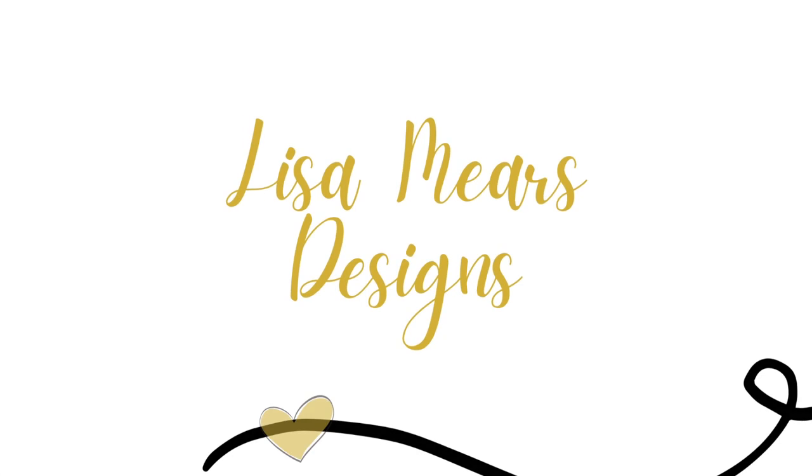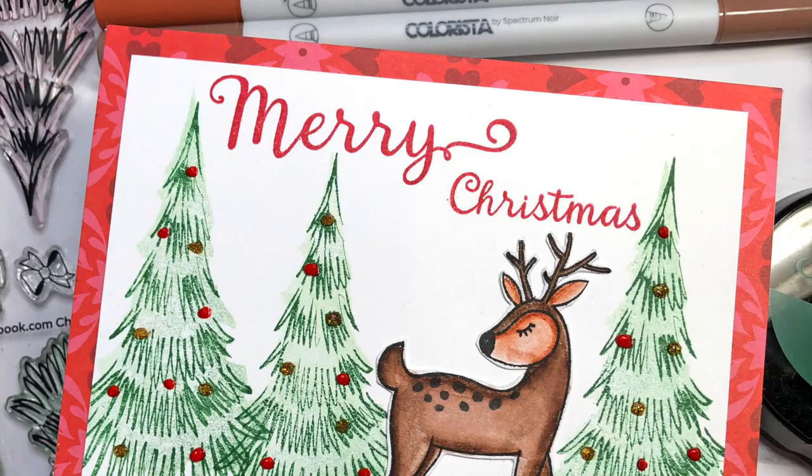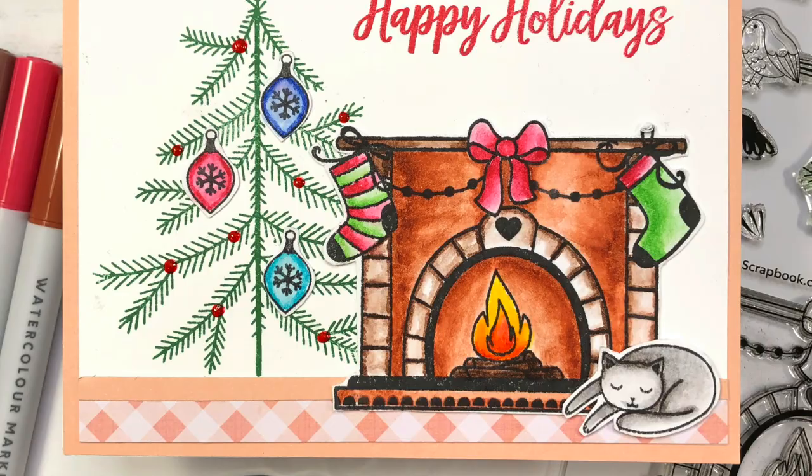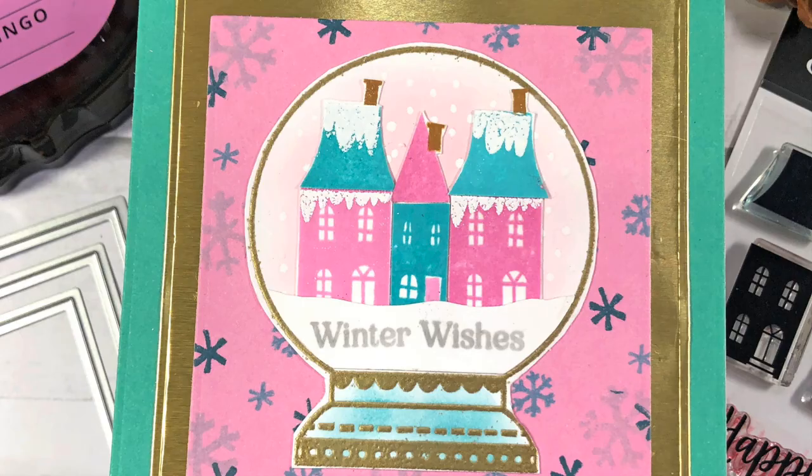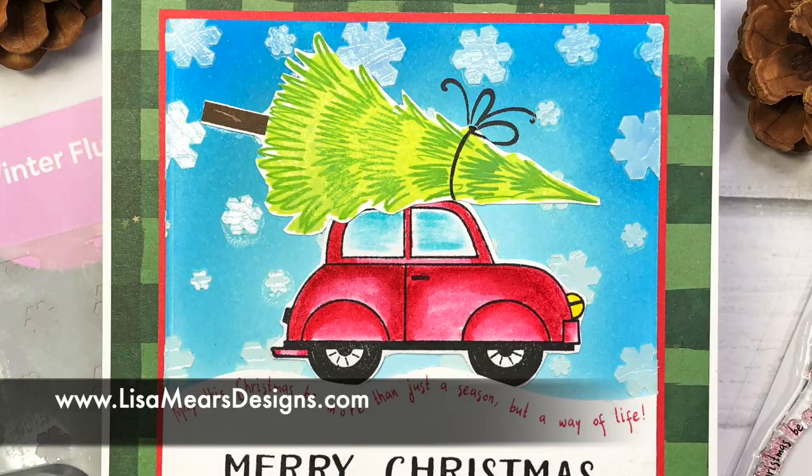Hi everyone, it's Lisa Mears. Thank you for joining me. In my video today I'm going to be making five Christmas cards using some of the brand new Christmas stamps, dies, and stencils from scrapbook.com. Before I get started, I want to let you know that I will have a complete list of products used in all of my cards down in the description box of this YouTube video and on my blog at lisamearsdesigns.com.